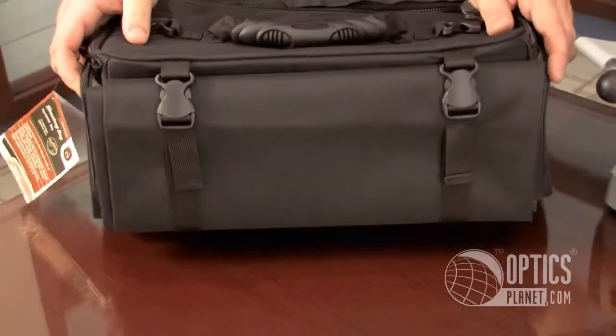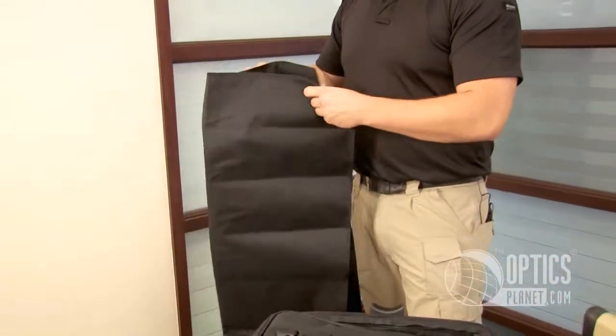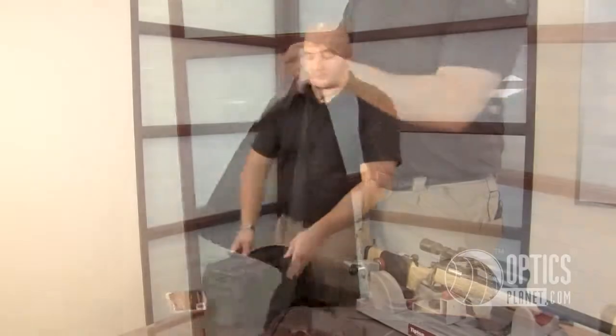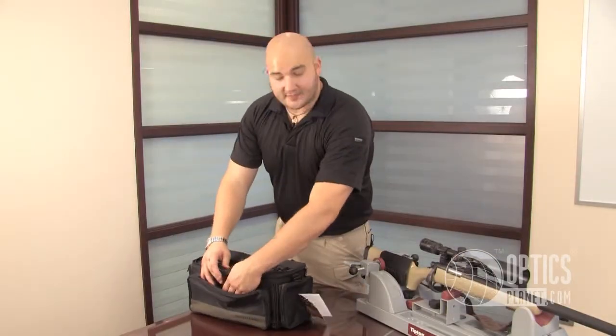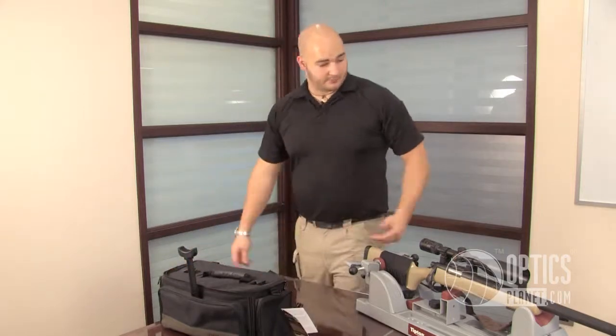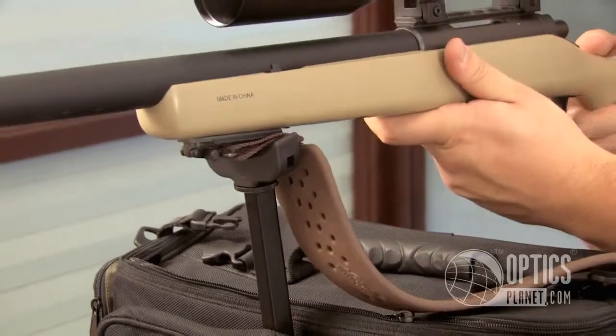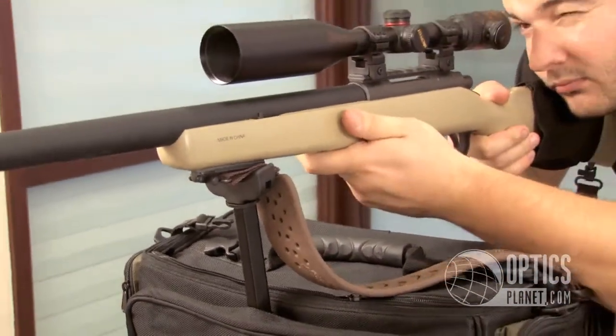This bag has two really cool unique features. Undo these clips right here, you pull out your shooting mat, lay this down on the ground, put the bag in front, get it in position, extend your shooting monopod, get that all set up, grab your rifle, get in there, get nice and comfortable, get sighted in, and you are ready to go.